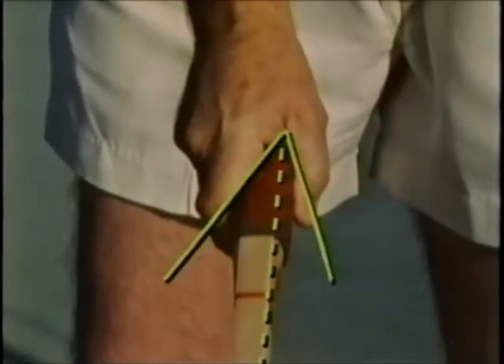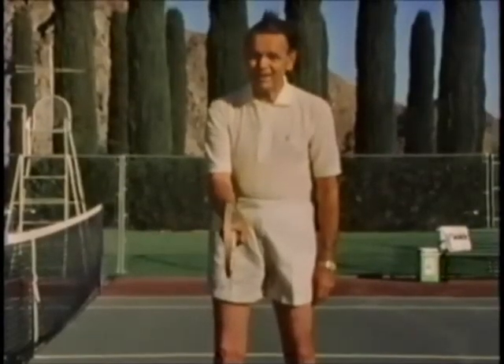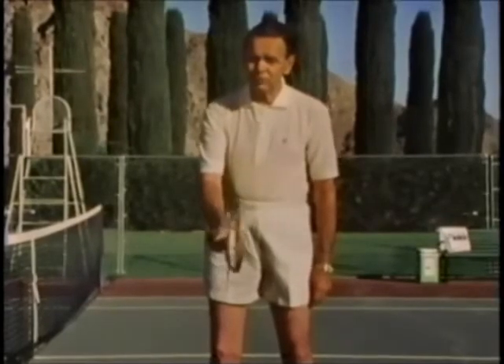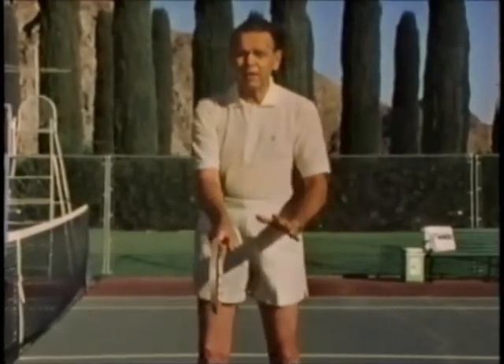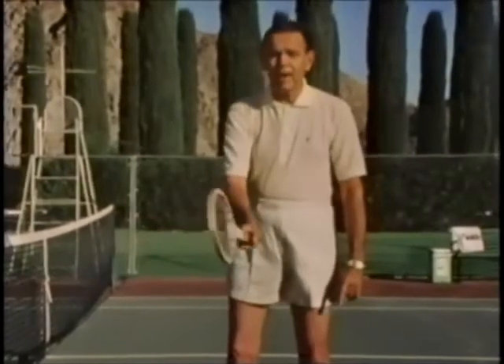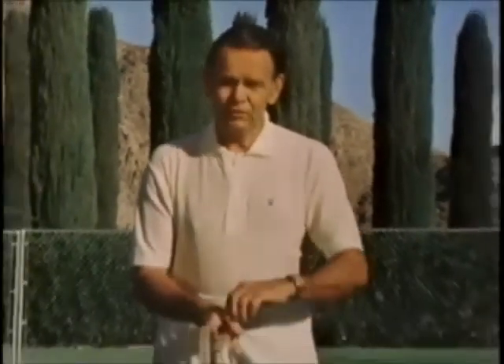The V is formed by the thumb and the forefinger over here. One great thing about the continental grip is that it is practically the same grip that you'd use for a backhand. So this is the grip that if you're going to be a single-grip player — using the same grip for the forehand and the backhand — you should use this kind of grip.